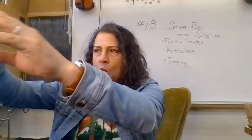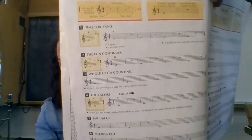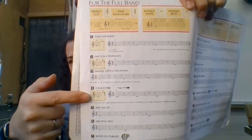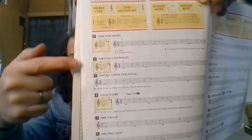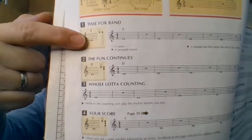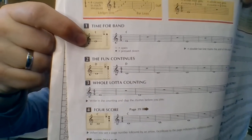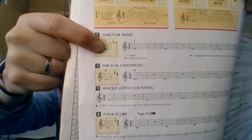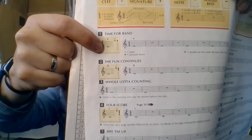If you don't know where to start, go back to page six. All the new information is in gold boxes, including new notes. When you didn't know any notes, these three notes were new: C, D, and E. E is the bottom line of the staff with the line going through the note. It doesn't matter if it's an open circle, a filled-in circle, or if there's a stem going up or down — the note head, the bubble part of the note, tells you what note name that is.